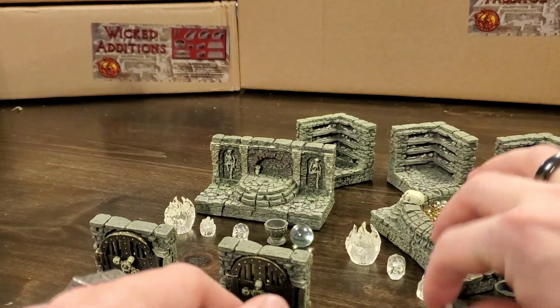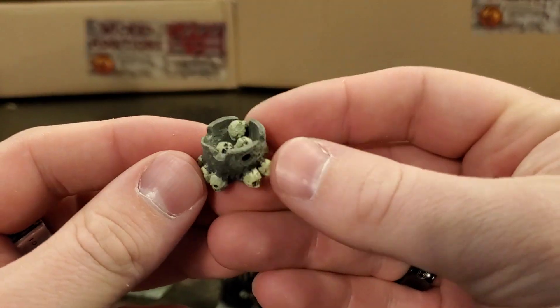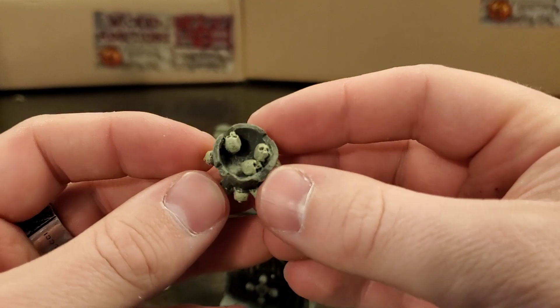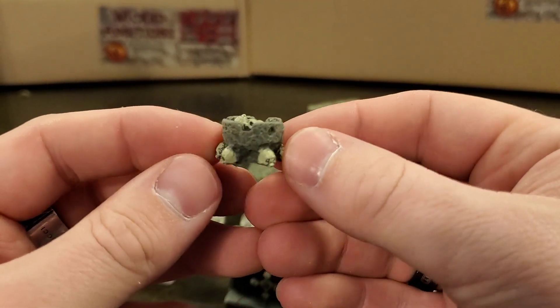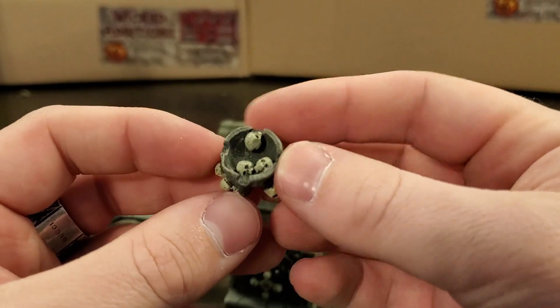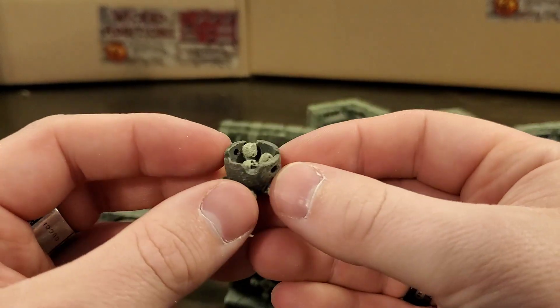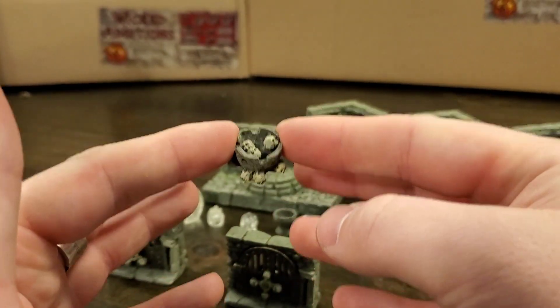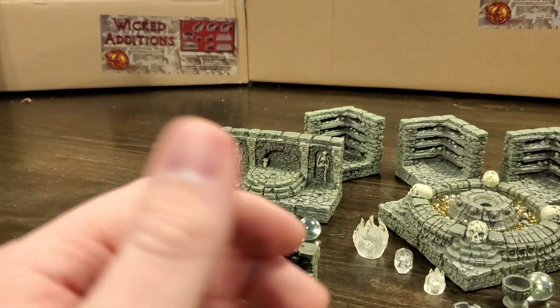You get exactly one of those floor tiles and exactly one of these little bowls lined with skulls, with skulls included in the bowl as well — a little accessory piece that is just fantastic to add to the already macabre atmosphere of the Catacombs sets.